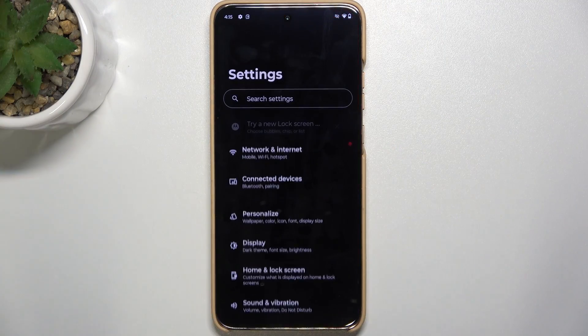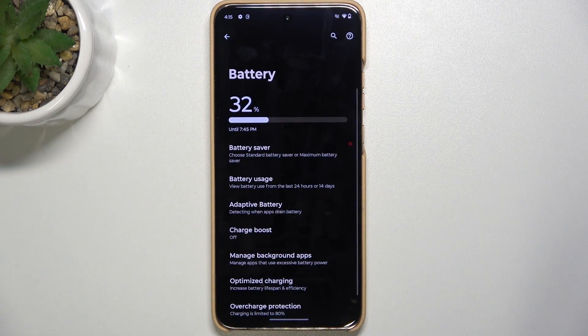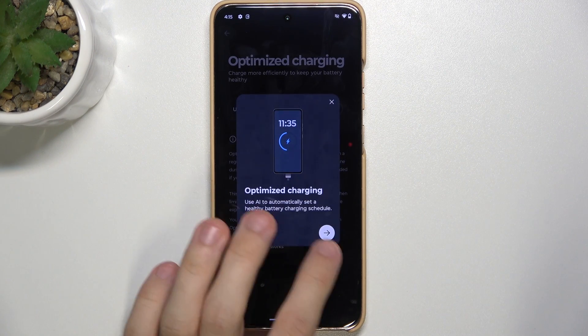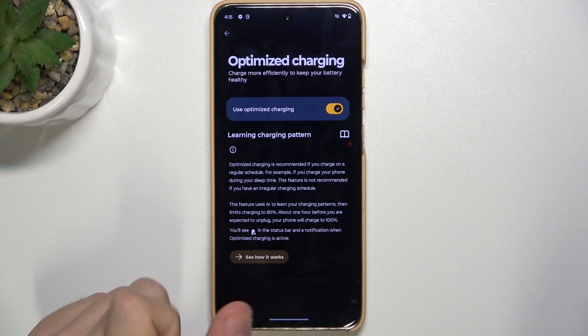Go to Settings, then Battery, then go to Optimize Charging and now when you enable it, it will learn your charging patterns, then make your phone charge slower, so it will increase the lifespan of your battery.